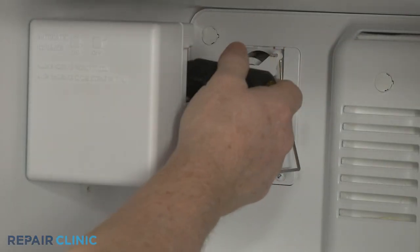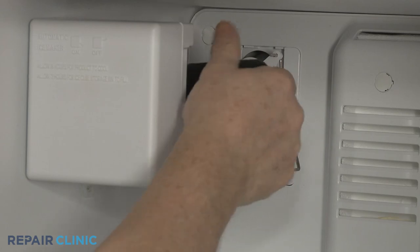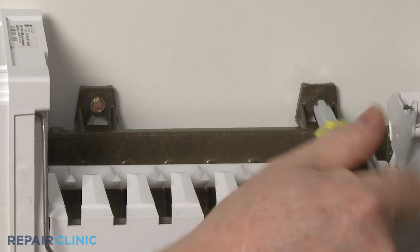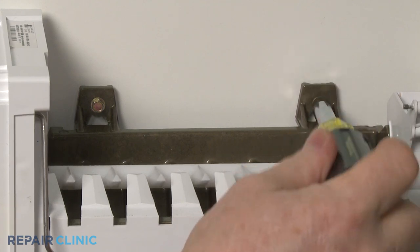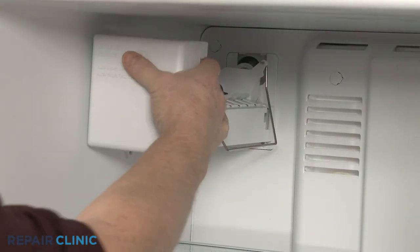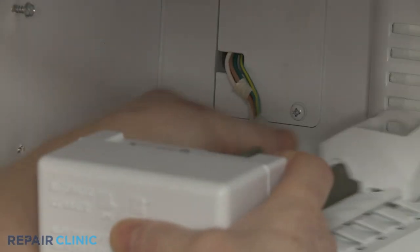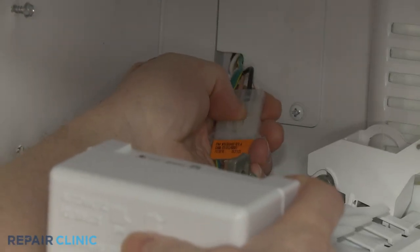Loosen the two upper screws. With the screws loosened, you can lift the ice maker off of the screws. Lift the tab to disconnect the wire harness to fully remove the ice maker.